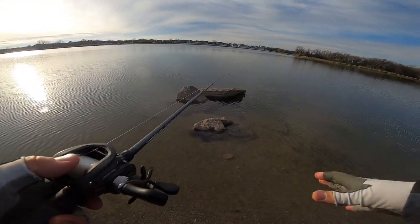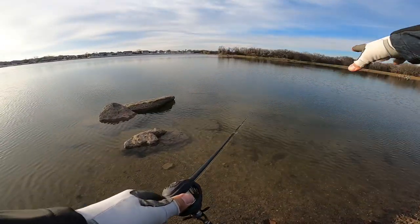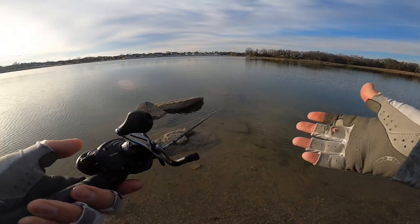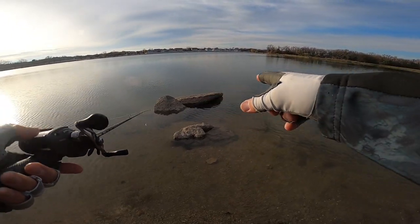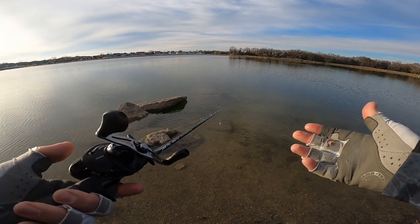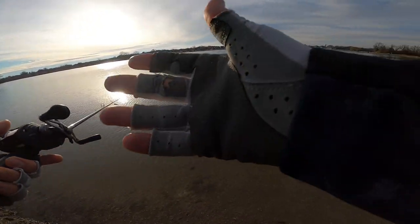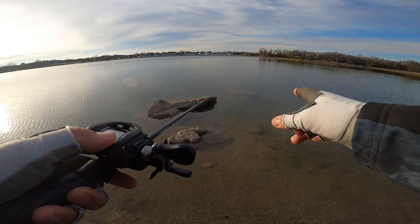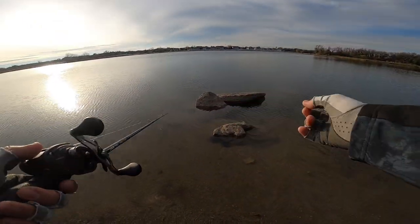Quick tip: if you come across a body of water with rocks, even ones you can't fully see, run a lipless crank right over the top of them. Rocks hold heat in winter. Today it's about 40-45 degrees and last night we got below freezing, but rocks on sunnier days will retain warmth and fish will gravitate toward them because baitfish are there and it's slightly warmer. Fish your lipless around rocks — rock dams, riprap, or any rocks along the bank line.